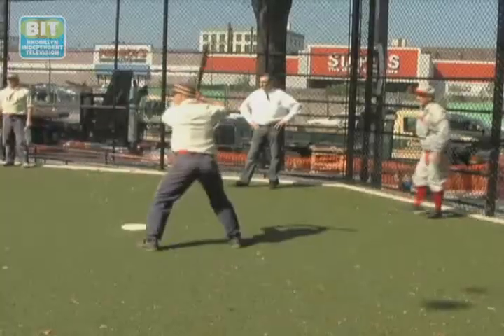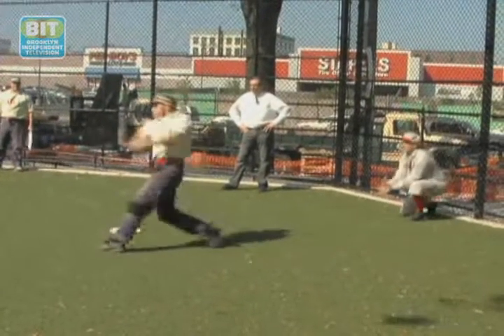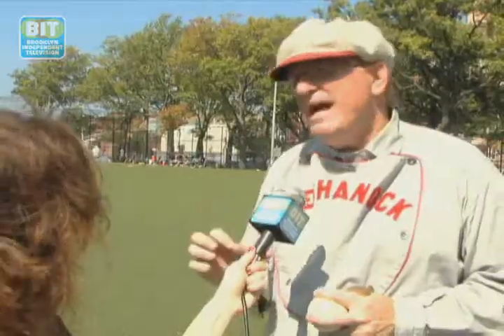They said, 'That doesn't look right, let's make it four balls and three strikes.' And in 1864, you were allowed to catch the ball on a bounce for an out, and they said, 'That's not manly enough — any boy of five can catch the ball on a bounce. Let's make him catch the ball on a fly for an out.'